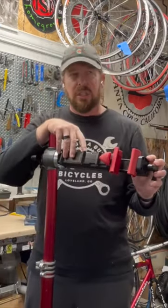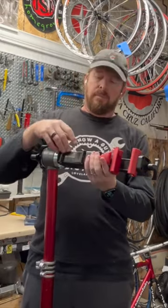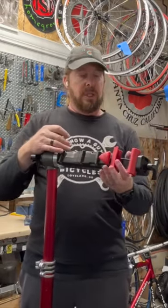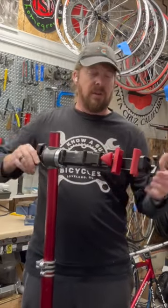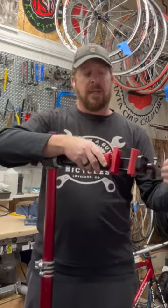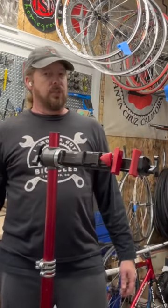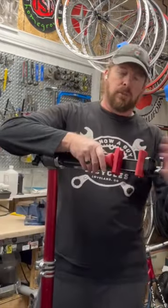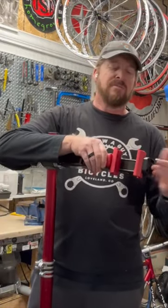And this head — they actually still, I believe, sell it aftermarket to fit the Parkes ones, which is kind of cool. What's really nice about this is moving around, tightening up your bike. And here's this big red button. Don't push the red button. Well, push the red button — you push the red button. That gives you this feature, which is awesome.